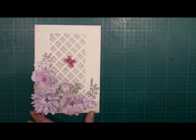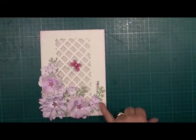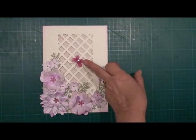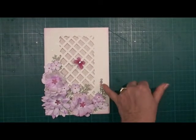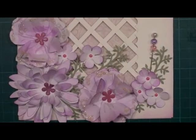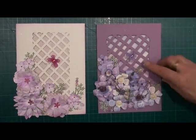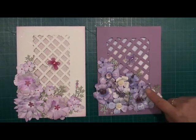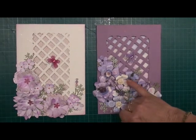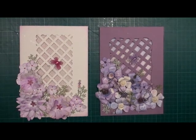Here is the finished card. We've used brads for the centre of the large flowers, and tiny self-adhesive pearls for the centre of the small flowers. I've added a butterfly and a decorative pin. This is the card in a different colourway — we've added the butterfly, a couple of decorative pins, and in the centre of these paper flowers, tiny little rosebuds and decorative pearls in the centre of the smaller flowers.